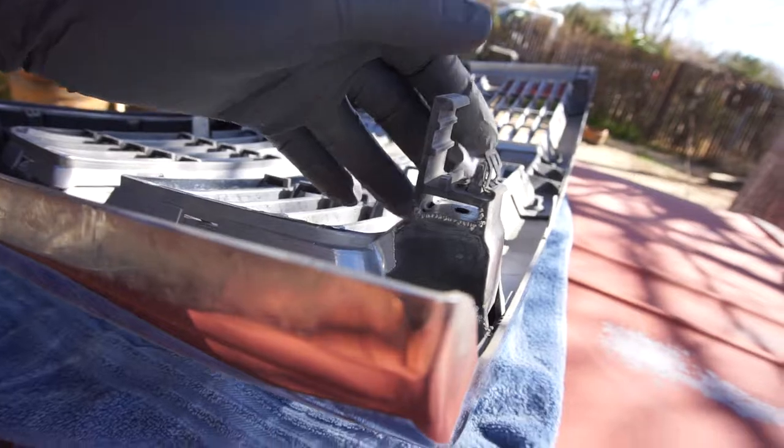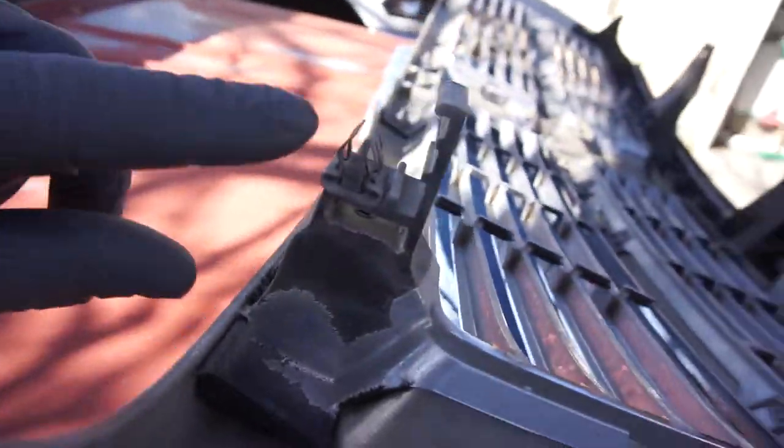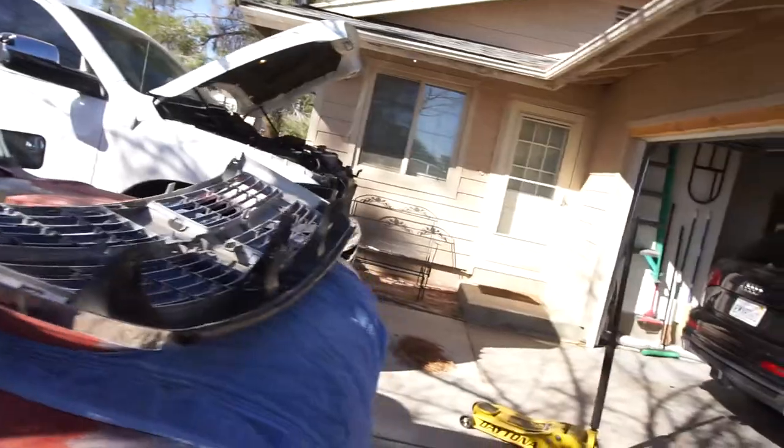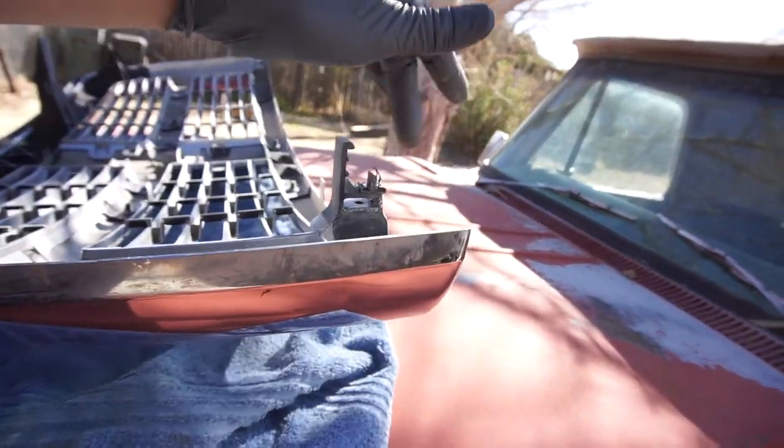One of you guys asked about the clips — my clip right here is broken, it's only got half of it. This one over here has both pieces, one whole unit. I might try to order one of those. Right now it doesn't rattle — somebody said they rattle, but mine doesn't rattle for now. Anyway guys, that's gonna be it for the lights all the way around. I'm gonna do a night video later when it gets dark, so I will be back. Stay tuned.